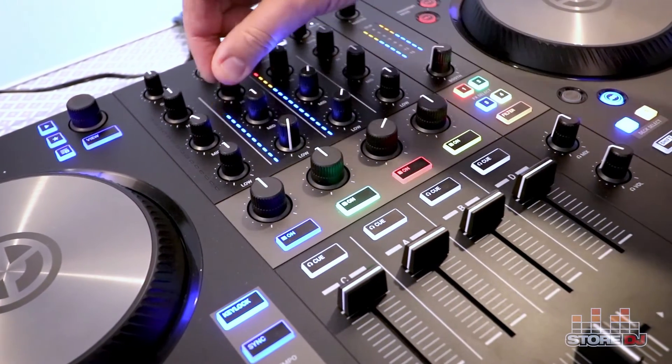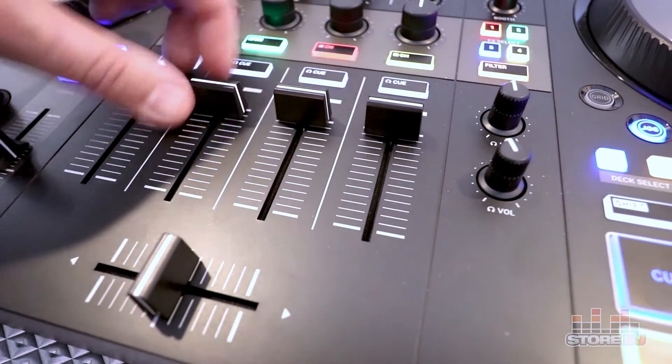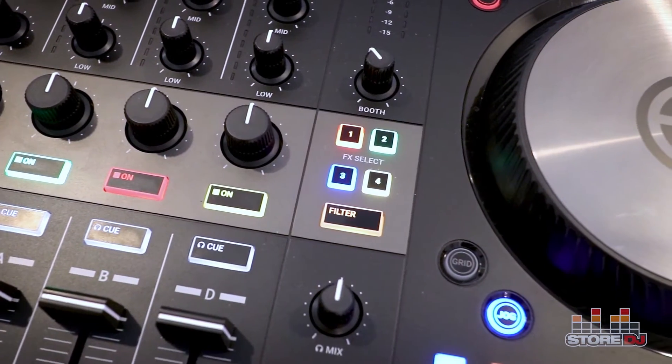Here we've got a club-standard 4-channel mixer with 3-band EQ, full-length faders, and a mixer effects section with assignable effects per deck.